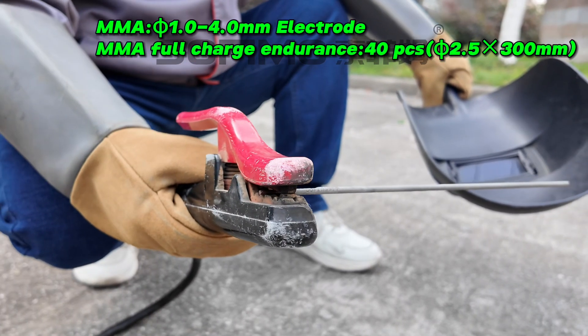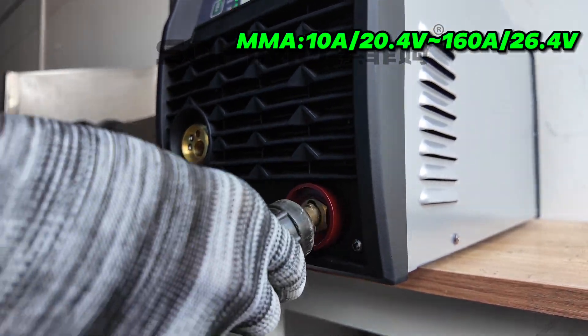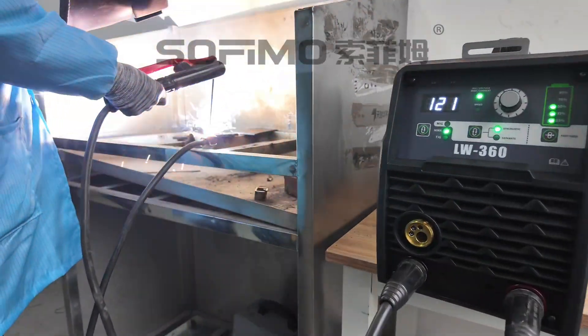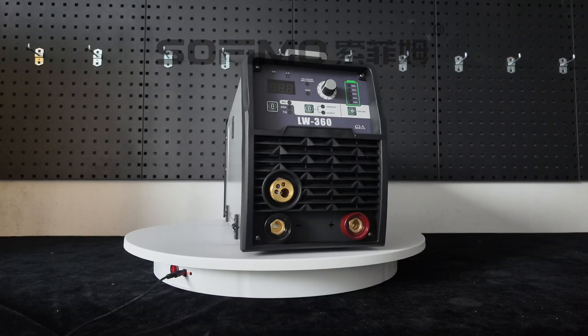In MMA mode, it supports 1.0 to 4.0 mm electrodes, perfect for low alloy and carbon steel. The welds are incredibly strong, even in tough conditions. This welder handles a variety of materials — from stainless steel to carbon steel and low alloy steel. It's truly a one-stop solution for all your welding needs.